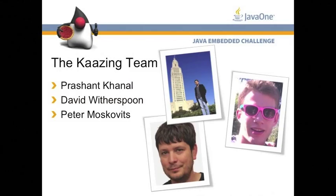We have Prashan Karnal, who is an engineer at Kaazing, myself, who works at Kaazing, and we have a third person, David, who is at an undisclosed location at the moment. We have him on Skype, and he's going to help us because we are going to show something interesting.